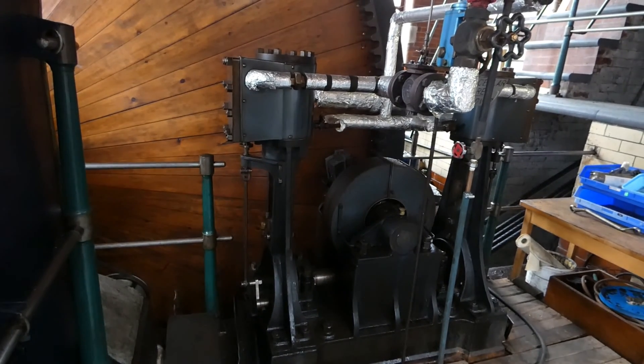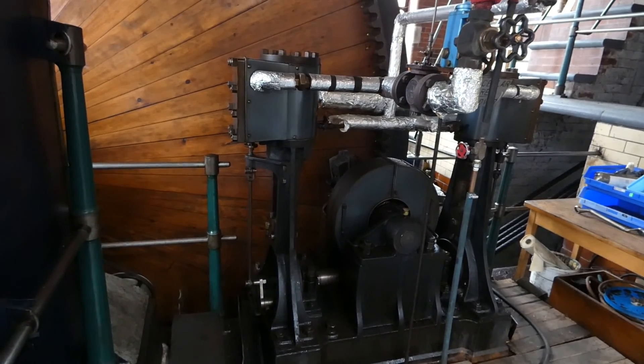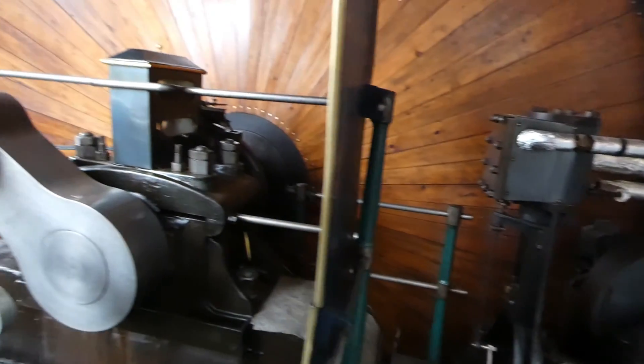That's the barring engine, which would move the engine into starting position and also move it for maintenance.